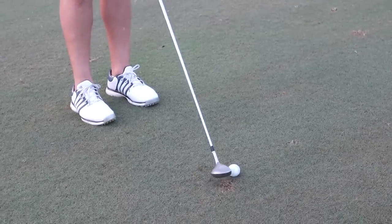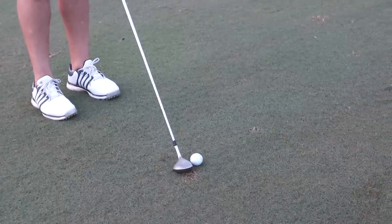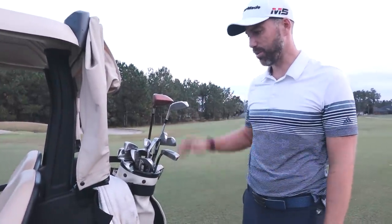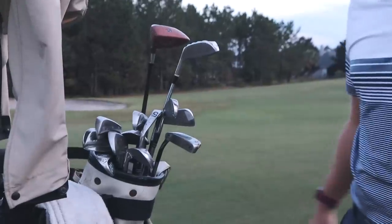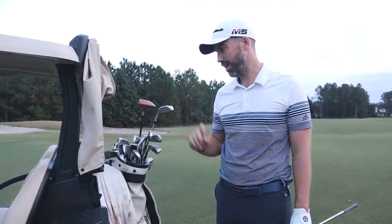This is the 13-degree three wood I'm going to hit on nine — 260 to the flag. Look at the size of it, it's just a little bit bigger than the ball. Crazy little baby club. Probably 60-70% of viewers weren't even born when any of this came out — even the 1995 driver. I did a poll on Instagram and 65% of my followers were not alive in 1995.